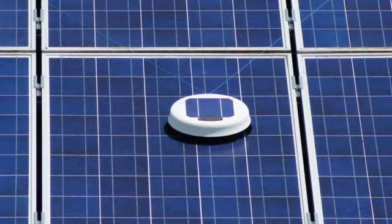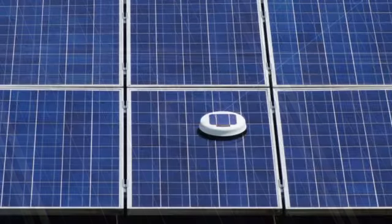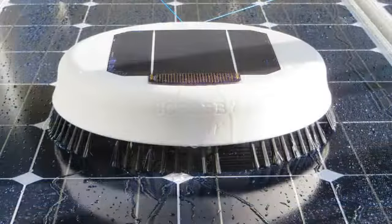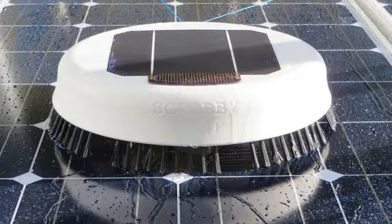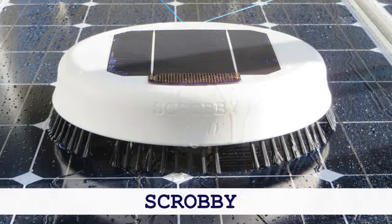So far I've been able to fund the development out of my own pocket, but I need your help to take the next step and get the Scrobby Solar into production. Together we can make this happen. Next to my eternal gratitude, you will be the first to benefit from the Scrobby Solar, besides of course the great discount. Thank you for watching and be sure to check out the rest of the page.